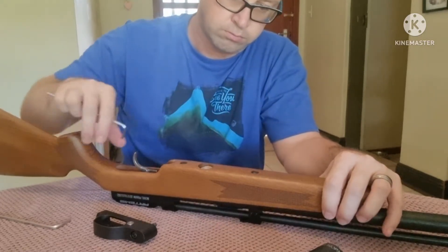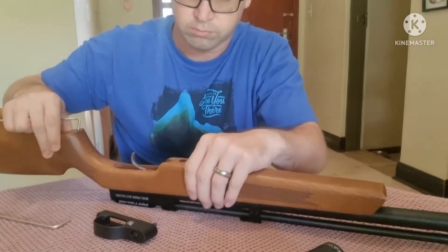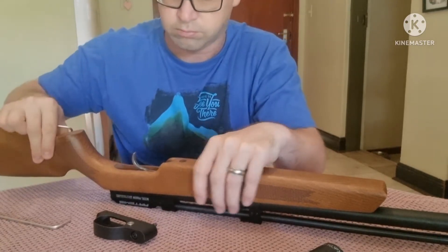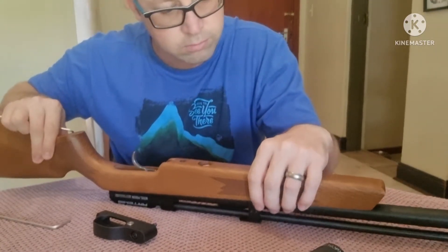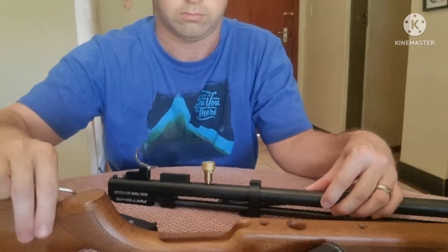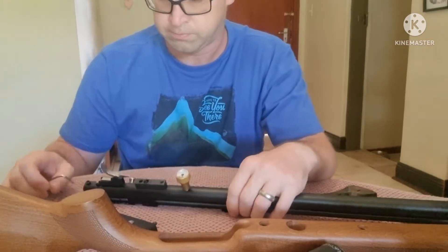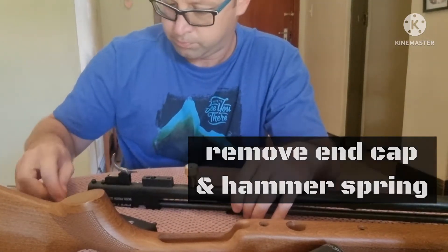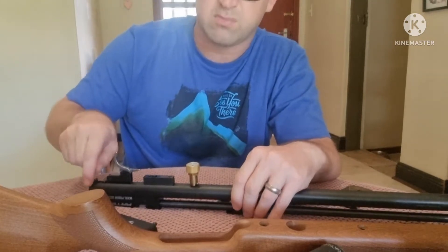On the original PR900 it would not be possible to do this — you'd have to first remove the gauge. But on the newer ones you can definitely do it just like this. You'll see the gauge goes right through the stock. So there we have it, stock removed, and the gun is pretty accessible.